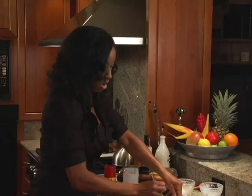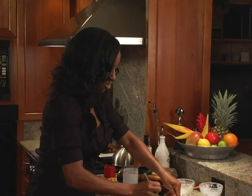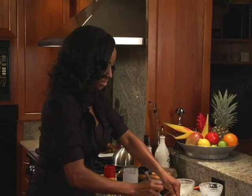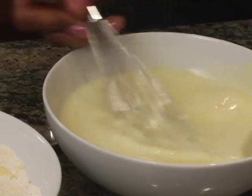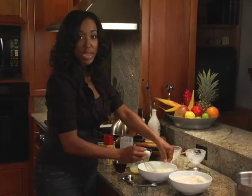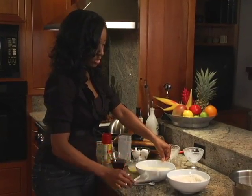Whenever you're making waffle mix or pancake mix, you always want to mix your dry ingredients together first, and then your wet ingredients. And then you're going to combine your dry and your wet ingredients. So now that our wet ingredients are all mixed together, we're going to mix them in with our dry ingredients.